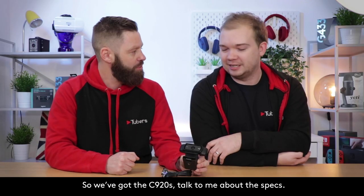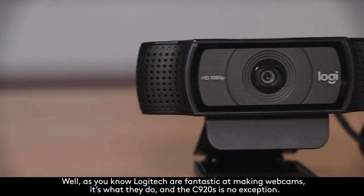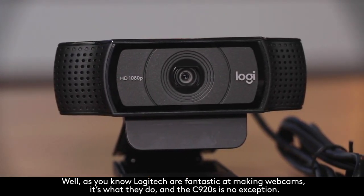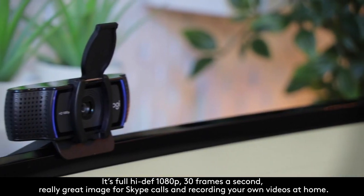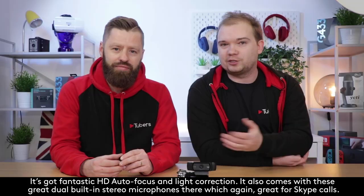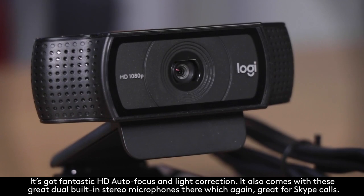So we've got the C920s. Talk to me about the specs. Well, as you know, Logitech are fantastic at making web cameras — it's what they do. And the C920s is no exception. It's full high def, 1080p, 30 frames a second, really great image for Skype calls, even for recording videos at home. It's got fantastic HD autofocus and light correction. It also comes with these great dual built-in stereo microphones, which again are great for Skype calls.